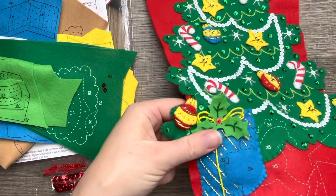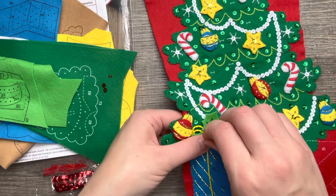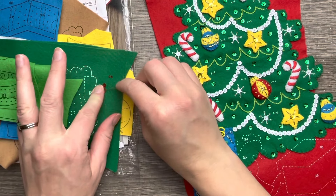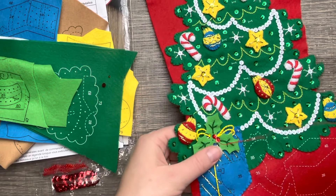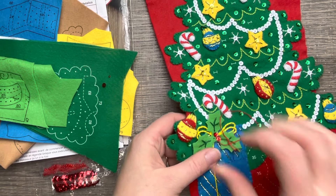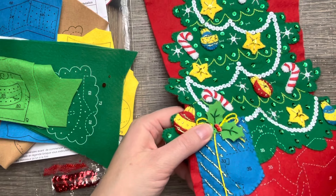Has anybody ever put holly leaves on a gift? I'm trying to think if I've ever done that — I know I've done bows and name tags, but I've never actually done holly leaves on a gift before. I'm sure people do. I'm using two strands for my beads and sequins.